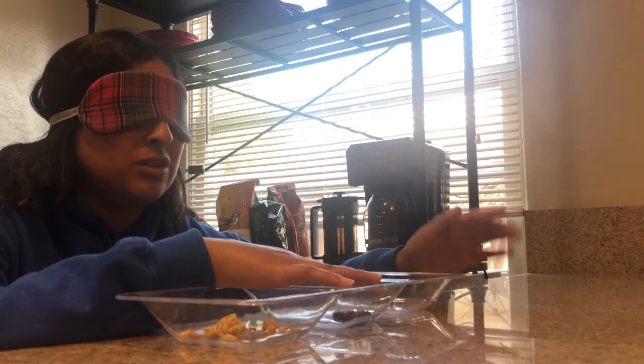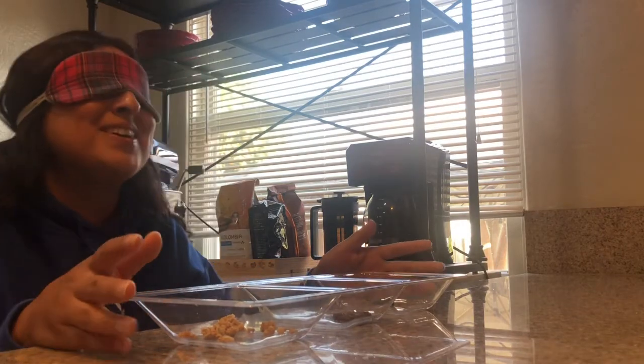The first one I believe is oats. The next one was a pretzel, but I think it's a chocolate pretzel because it was sweet and salty — pretty crunchy. And then this one, I might not be too sure about it, but I'm pretty sure it's like a gummy, I think like a blueberry gummy. Let's see the reveal to check if I'm correct.